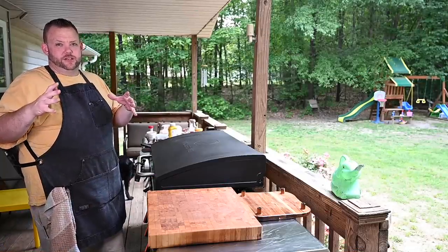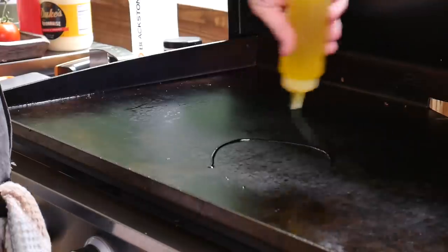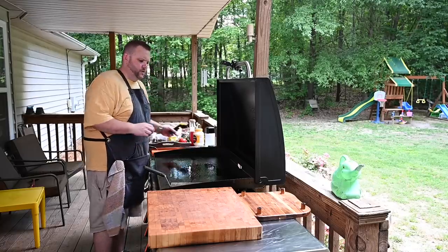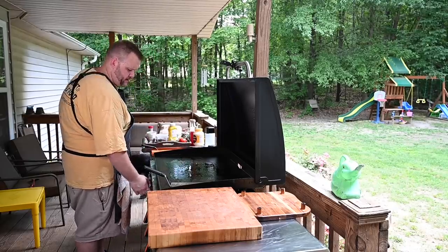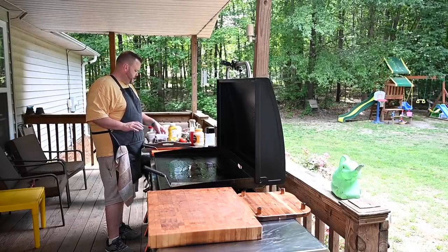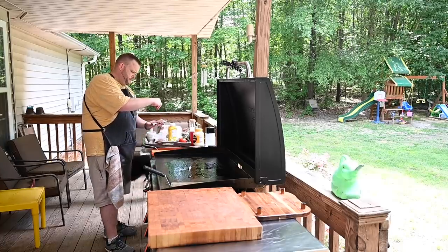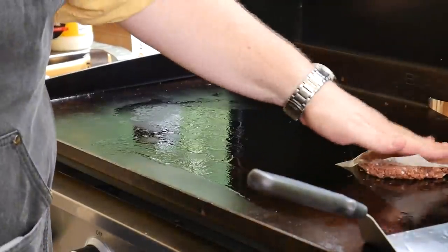The Blackstone is preheated. We're going to do a little canola-olive oil blend. Heat-wise we're going pretty hot, looking at 375 degrees right there in the middle. I'm going to cut that down — everything's on low, but that doesn't necessarily mean anything because this thing runs kind of hot. We're going to take one of our patties and put some of Uncle Steve's Thick Meat rub on it.